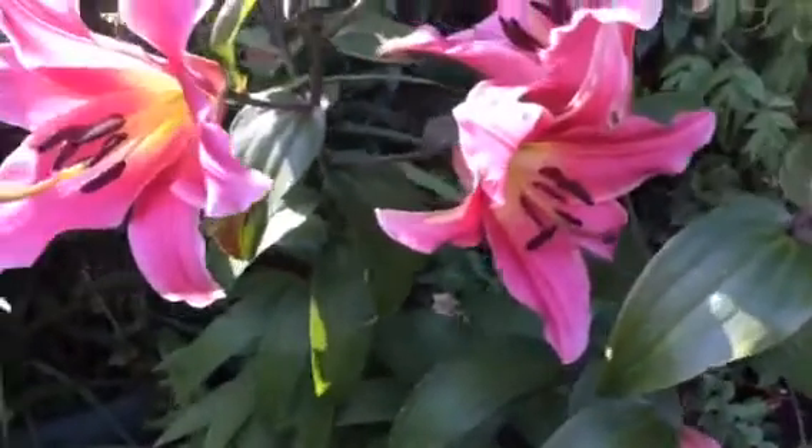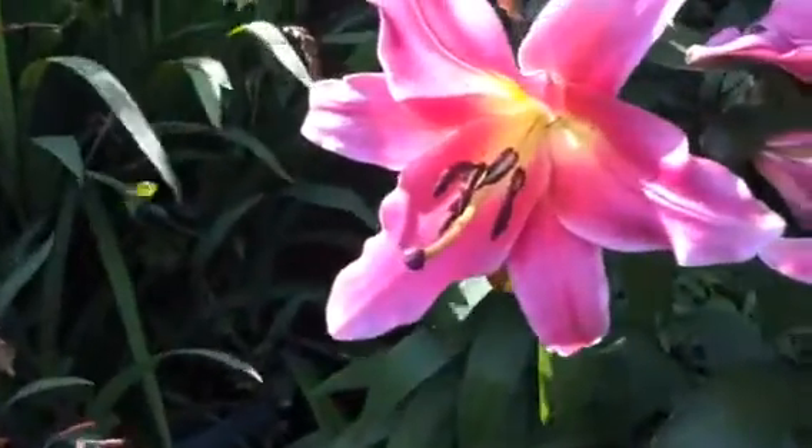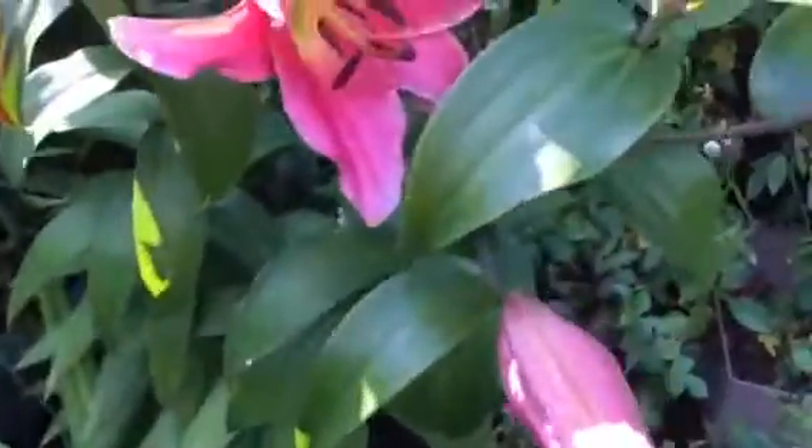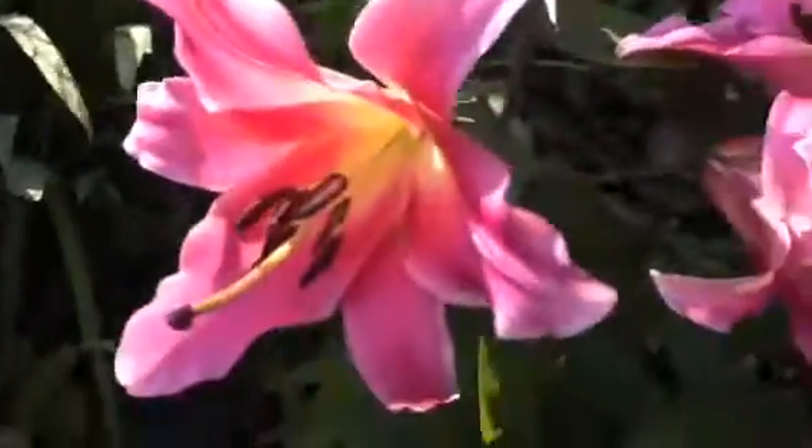Hi everybody, Leeds Gardener back here again. I want to show you these lids which I've shown you the other day — we've opened up now with the sun on them. And what do you think? Just a quick video to show you.